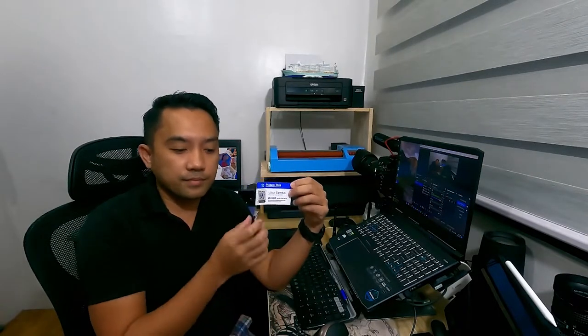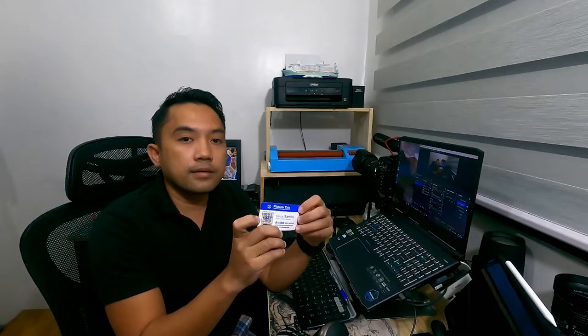You also need a cutter to cut your Sintra board. And also, for your business, so that the customer knows your brand, I also created a business card sticker that we'll stick on the back of our prints.